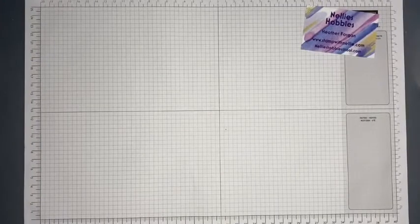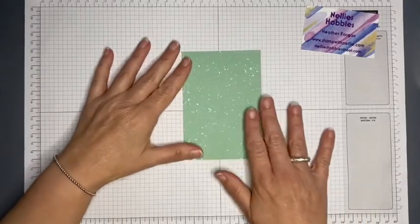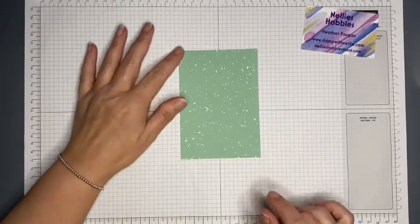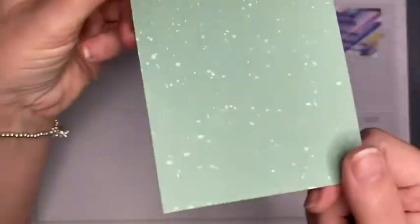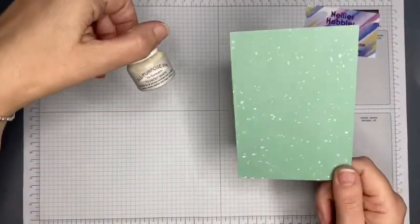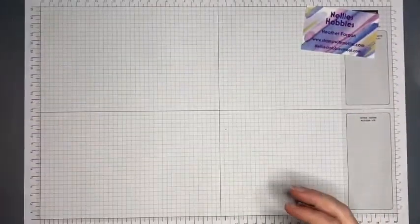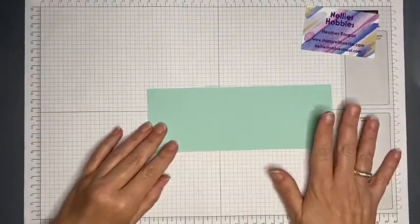What I have done is made a background piece, and this is a mint macaron card, and I've speckled that with white, and I've also added some frost white shimmer paint onto that as well. I'm going to show you how I did that, but I've made this one ready for my card. I'm just going to bring in a scrap piece of mint macaron.